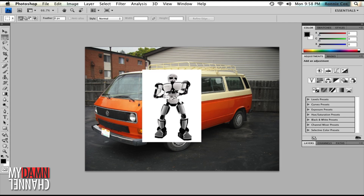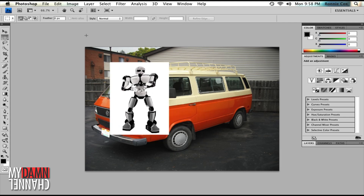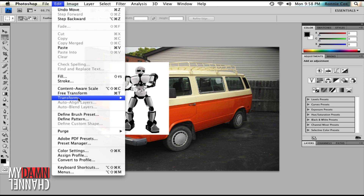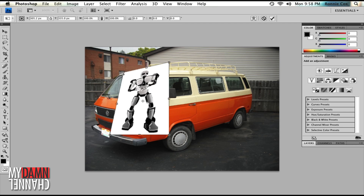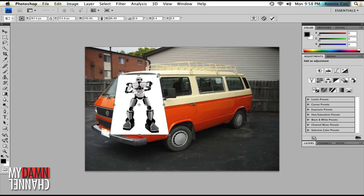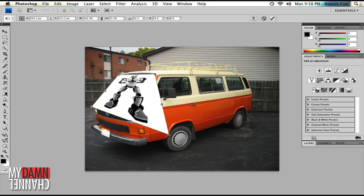Now, go to the Edit menu. Select Transform > Distort, and move the handles until the robot lives in the windshield.